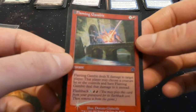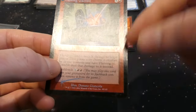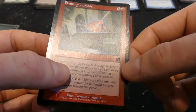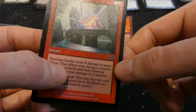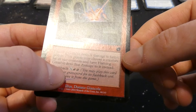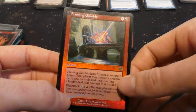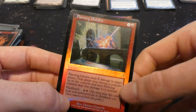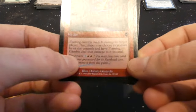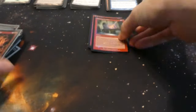Got Flaming Gambit — has a gravestone symbol so it has flashback. X and a red, it's an instant from Torment. Flaming Gambit deals X damage to target player, but that player may choose a creature they control and redirect that damage to it instead. So you can pay five for five damage to a player, but they can redirect it to their creature if they want. By Donato Giancola — just this beam smacking a poor creature.